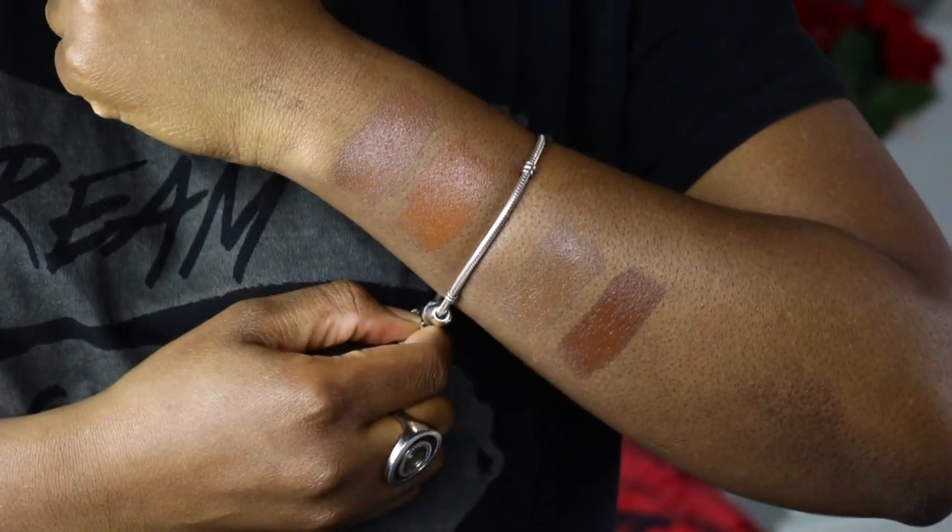When it comes to matching my foundation I always like to match my face to my body and chest area, because my hands are always the lightest part of my body. I do also have hyperpigmentation, so as you can see on this side of my face I've got darkness around my cheek area, around my mouth, under my eyes, and also my lids. On this side I have colour corrected. I'm pretty sure it was announced that it's a natural to medium buildable coverage.